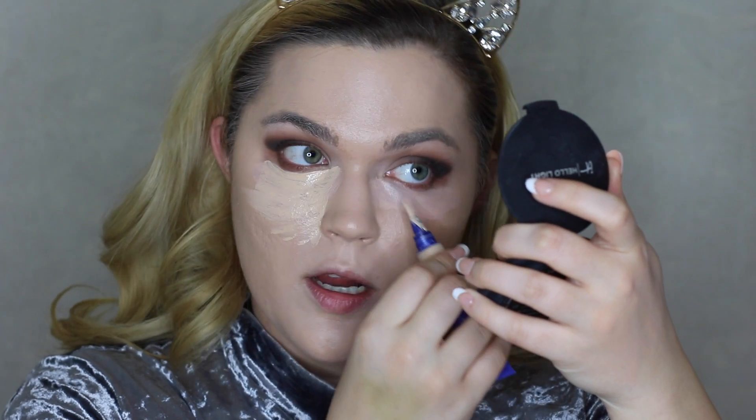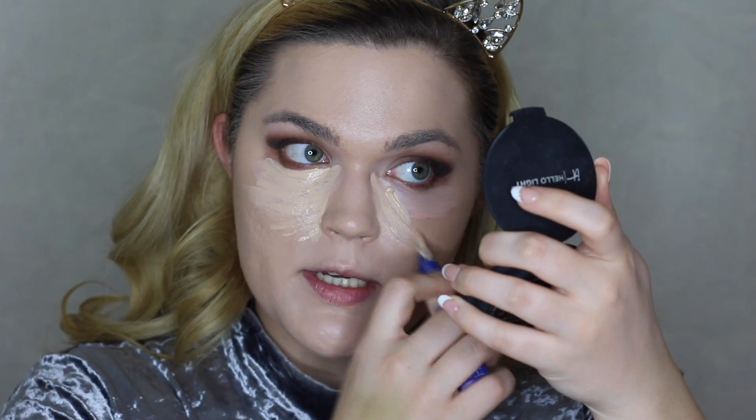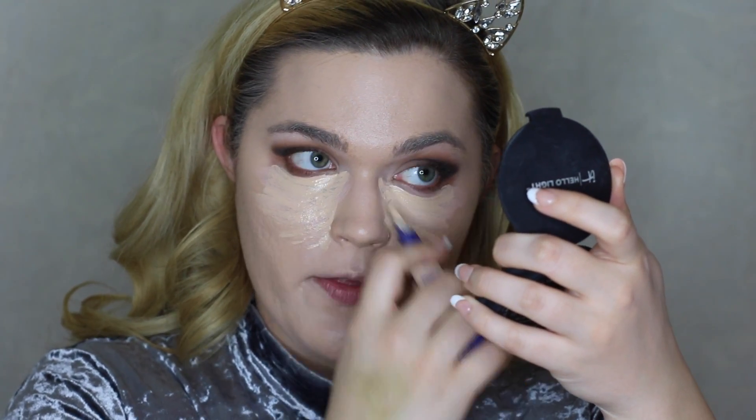I'm going to use the Maybelline Age Rewind Brightener and then top it off using my Rimmel Match Perfection. I just stick to the same concealer all the time — I know that it works, it never crepes up under the eyes, it lasts so long, and highlights beautifully. I recently got the Tarte Shape Tape because everyone raves about it, but I don't even want to try it because I just know this works for me so well. So I'm just highlighting everywhere — this is also a really thin concealer in case you're wondering why I'm using so much. Then just blend all of it in.